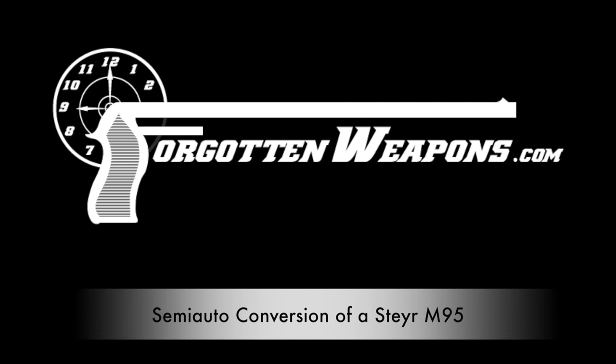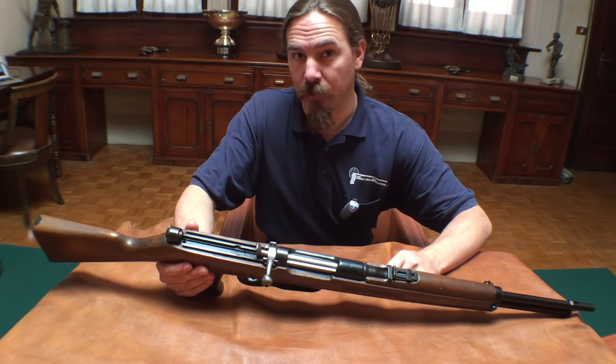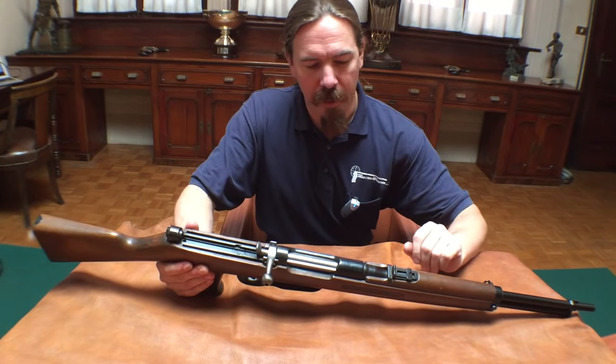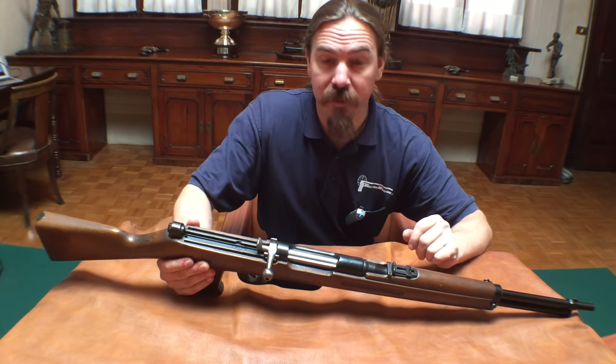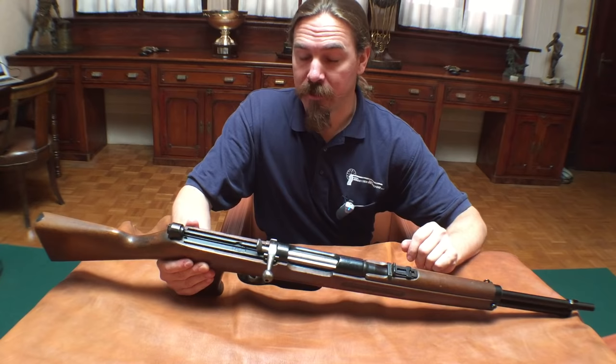Hi guys, thanks for tuning in to another video on ForgottenWeapons.com. I'm Ian, and I am here today with the generous help of the Beretta Company. I'm taking a look at some of the guns that are in their reference collection.